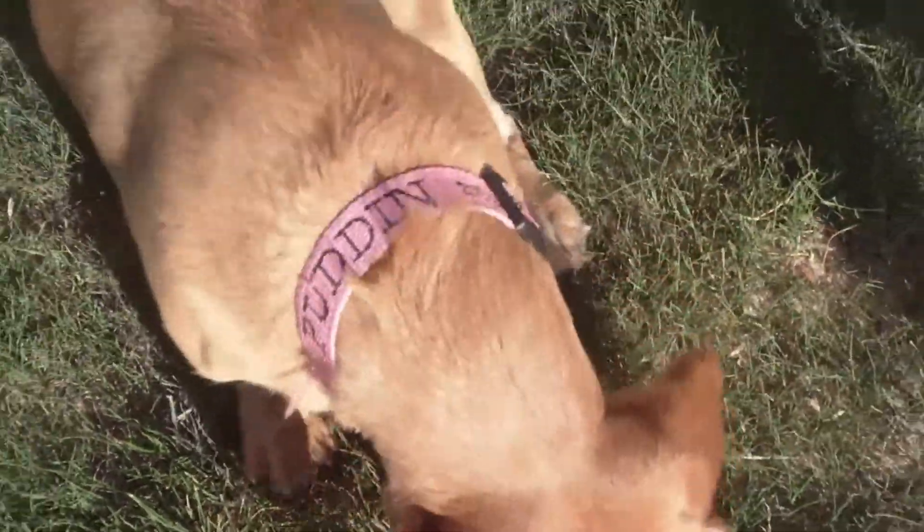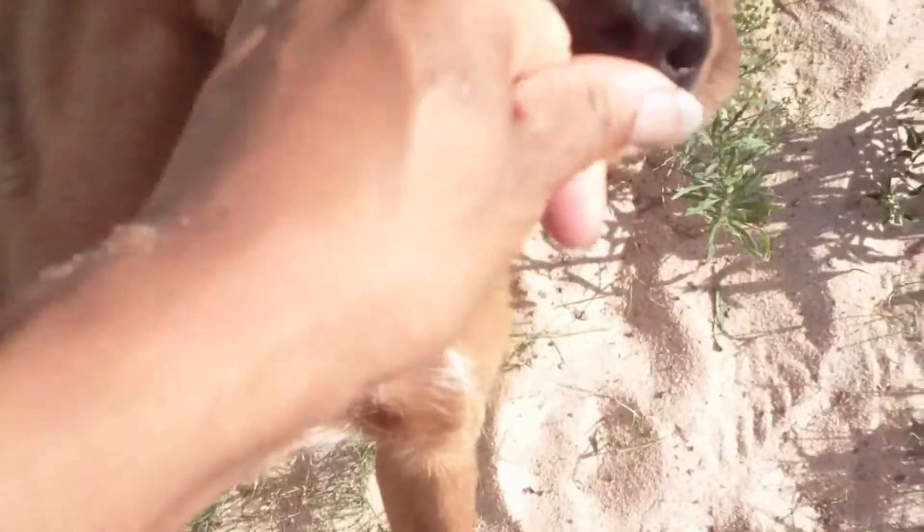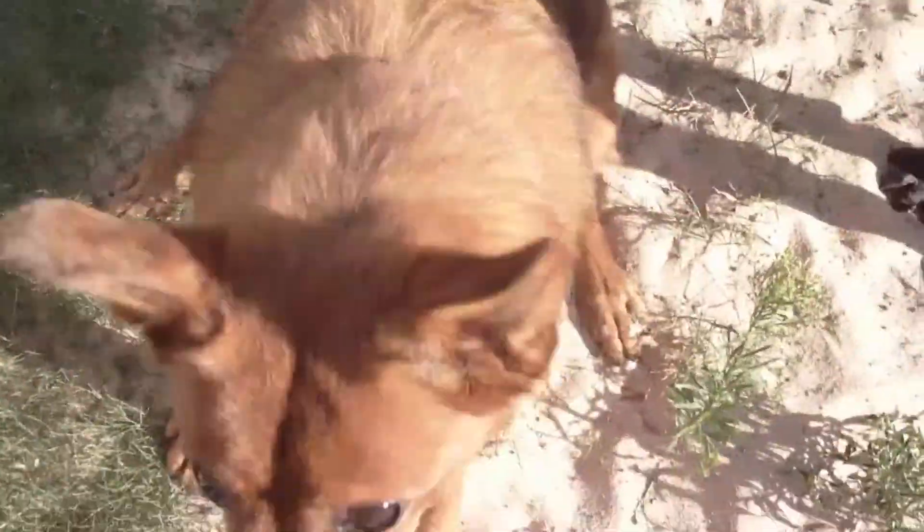Good girl. Shake. Good boy. Shake. Good boy.